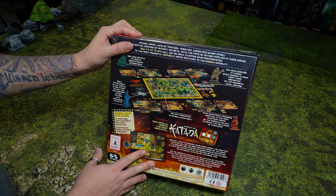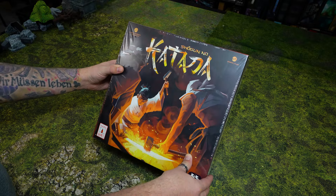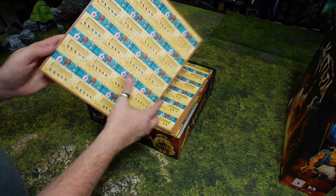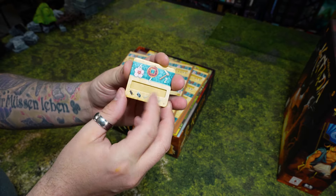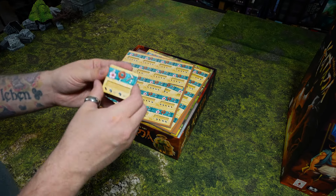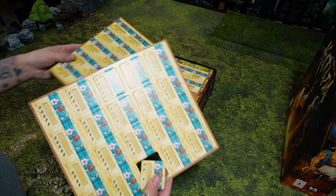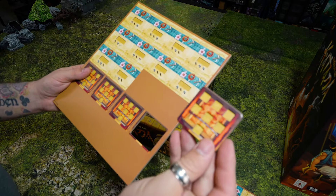It was on Kickstarter last year but we got it in store, so we're going to go ahead and take a look at what comes inside. Already a lot of cardboard — this is a very thick punch board. It has spaces to put cubes or resources, which is cool. Nice thick punch outs with a really nice backing, and it looks like there's something here to build a katana.